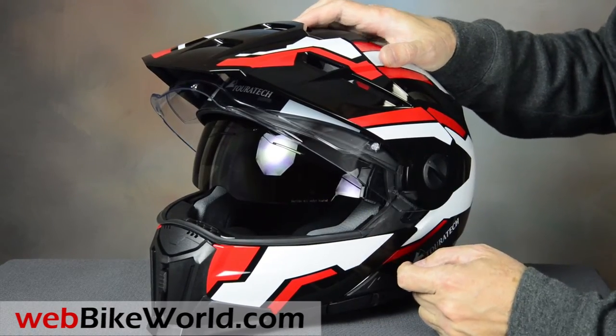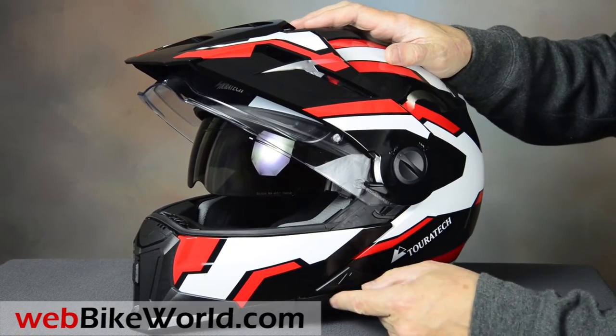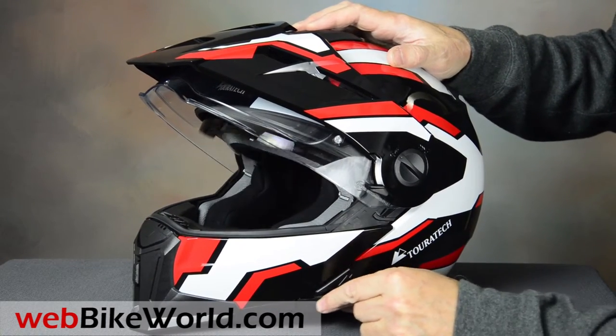The Touratech Mod also has a nice internal sun visor that operates easily via a slider on the lower left-hand side.